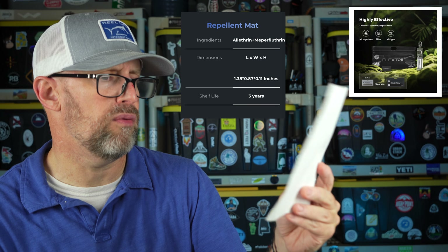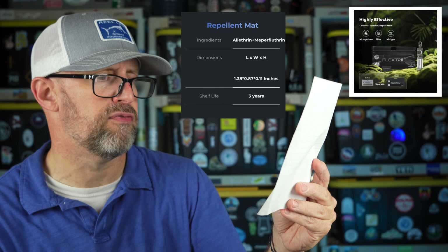The active ingredient in the repel mats is a compound — I had to look it up — and from what I found it is not harmful to humans or animals, other than the mosquitoes and flies it repels. I wish it killed ticks too, but it doesn't.